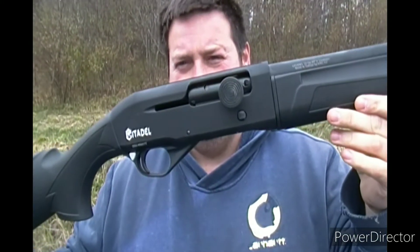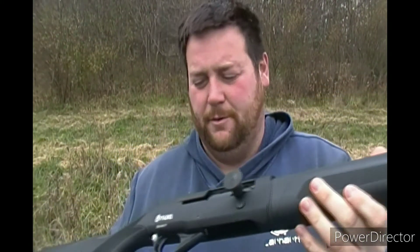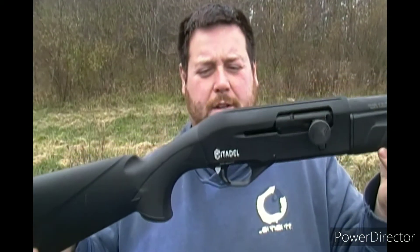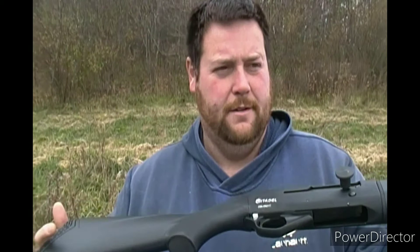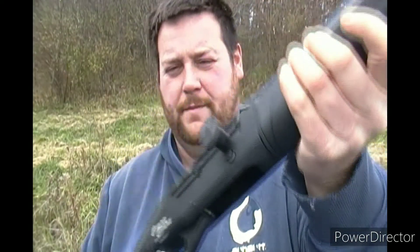I went and bought this Citadel 12 gauge shotgun with a 20 inch barrel. I believe they call this the Boss Hog — there's another one called the Warthog. I went ahead and bought this at Roe King in New Philly, Ohio for a little over $200 after tax. It's a semi-auto.